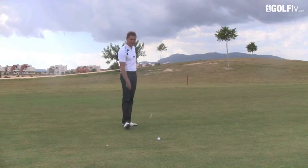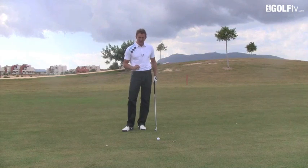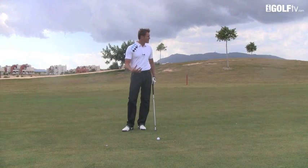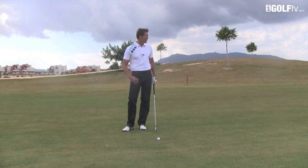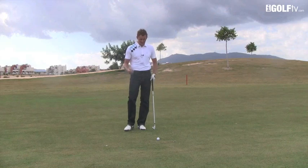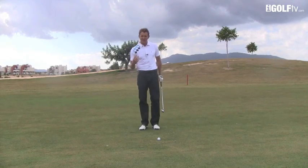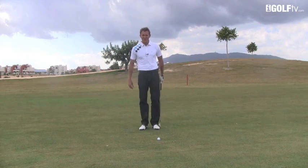This red post behind me signifies that I've got 100 meters to the middle of the green. I'm going to play — even though it's downwind and the pin is probably about 10 yards on from the middle — so I've got about 120 yards to the flag. Normally that would just be my 54-degree wedge or a normal wedge downwind, but I'm going to hit an 8 iron.